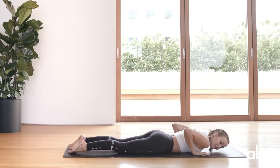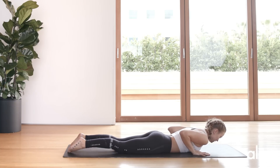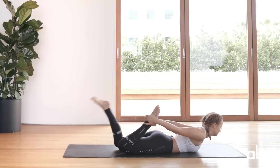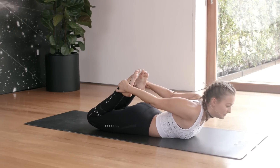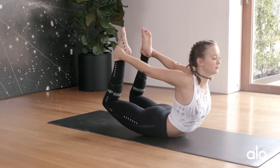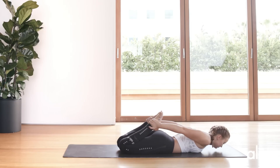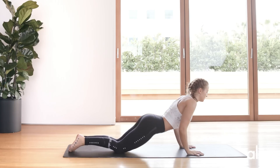Go ahead and counter pose however you feel like you need to. We're going to do one more bow — whatever variation felt the best for you, pick that one. I really like the outside grip. When you're ready, lift the chest, push the feet into the hands, lift yourself and make yourself as tall as you can. Release. Push back into a child's pose, keeping the knees together, rounding throughout the spine.